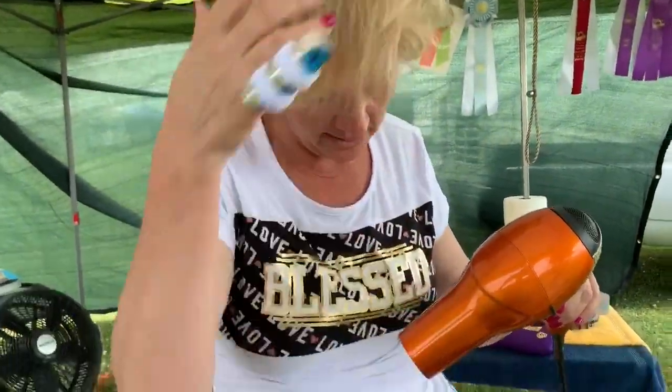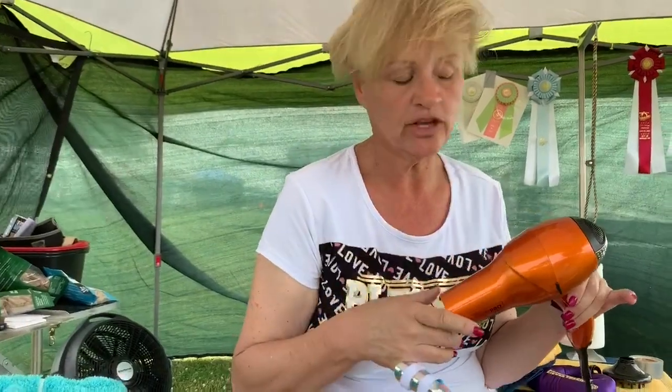Excuse my appearance — I've been bathing dogs and it's really hot and humid here. I wanted to give you a tip on using your dryer and how to hold it. We do it on the lowest blow setting because we don't need it to be like a tornado on the coat, and we also use the cold setting instead of putting a bunch of heat on the coat.